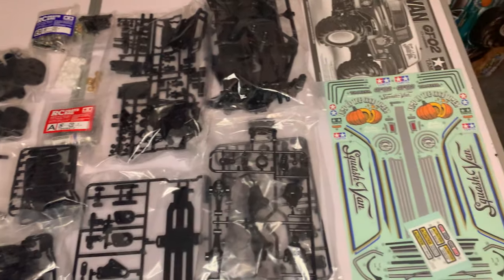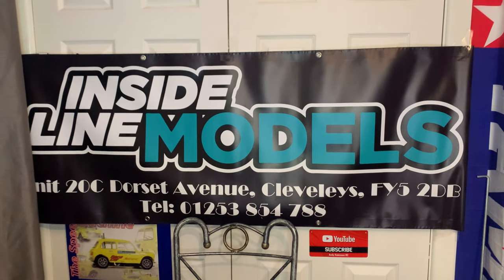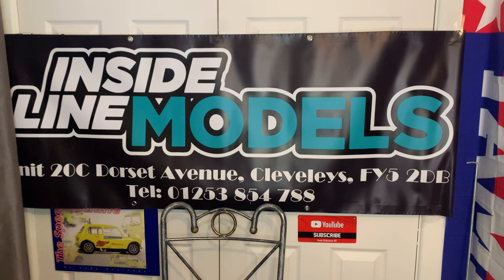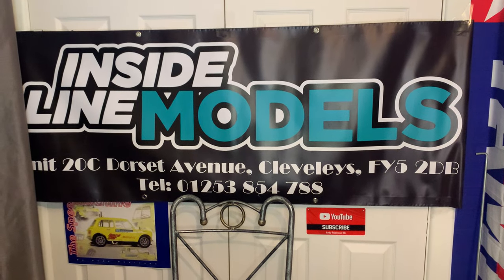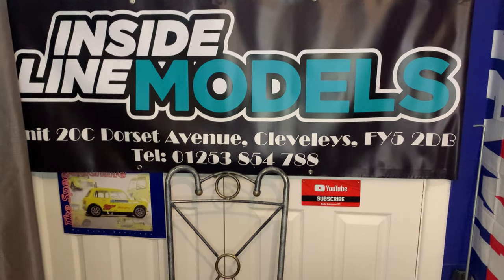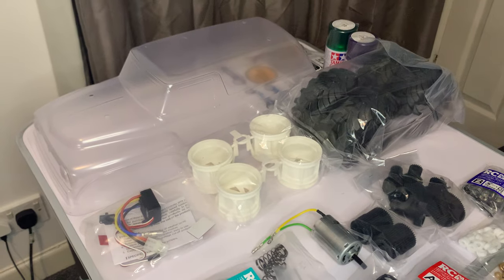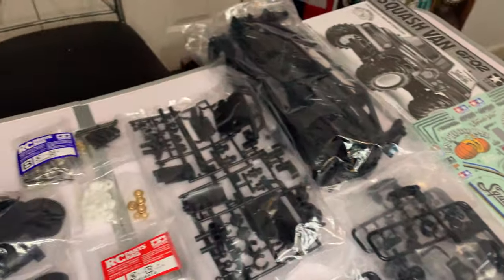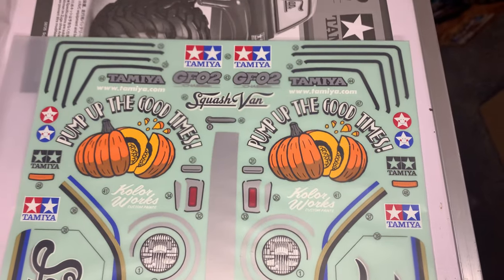That's what you get in the box. Massive thanks again to Inside Line Models for sponsoring this one — big thanks, always appreciated. Do go check them out at www.insidelinemodels.com and you can get five percent off their online store by using the discount code ANDYRC5. If you haven't already, please consider subscribing to the channel. Come find us at Andy Robinson RC on YouTube, and also on Facebook and Instagram under Andy Robinson RC. We'll see you soon on the next video — look after yourselves, take care, and we'll see you all soon. Bye!